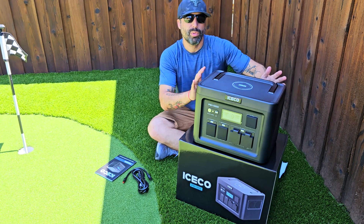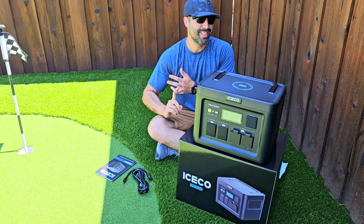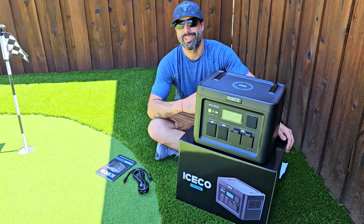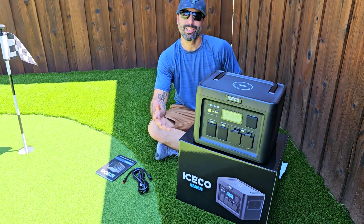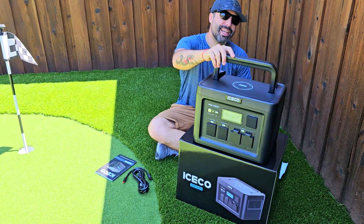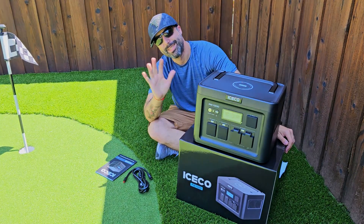Having this could be really beneficial for a power outage situation or just the outdoors life — camping, fishing, hiking, big trips, vacations, or visiting friends and family and bringing this to keep everyone's devices charging at the same time with fast charging. This thing is a must-have. I like it, I do recommend it. Thumbs up, thanks for watching!